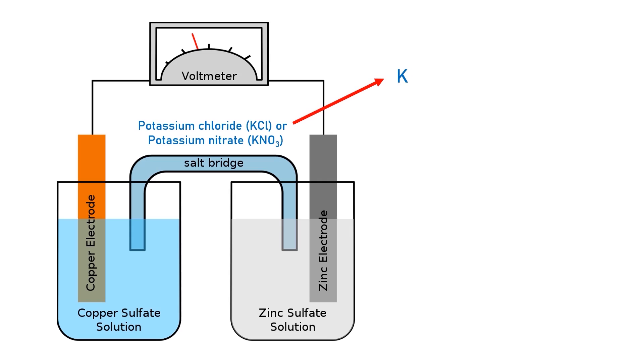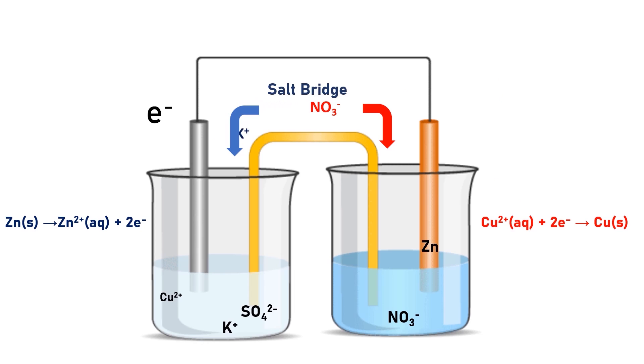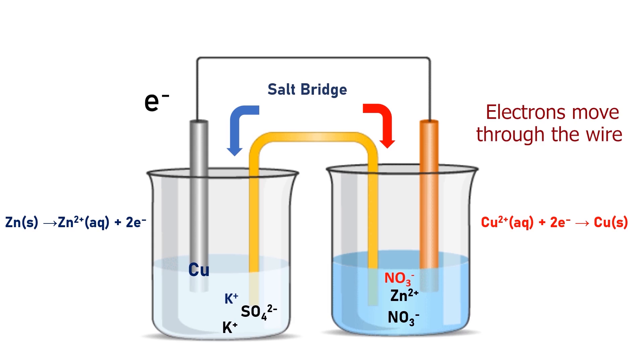The saturated solution of potassium nitrate or potassium chloride dissociates into positive ions and negative ions. The positive ions of the salt bridge — potassium ions — move from the salt bridge to dilute the negative ions of the copper sulfate solution, the sulfate ions. The negative ions of the salt bridge — nitrate ions — move from the salt bridge to dilute the positive ions of zinc. The salt bridge allows the passage of ions without allowing electrons to flow through.